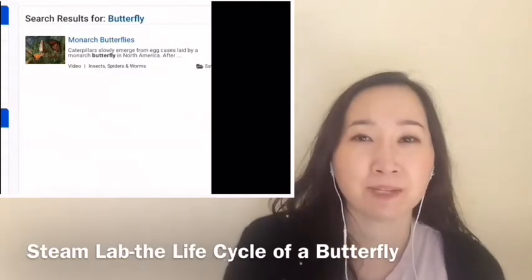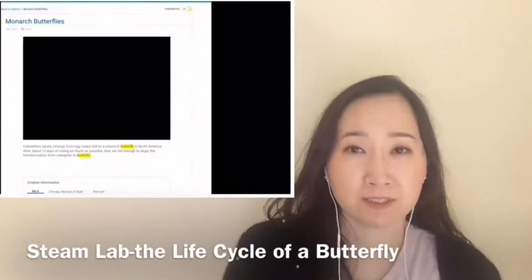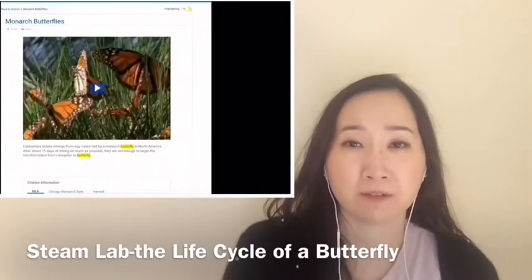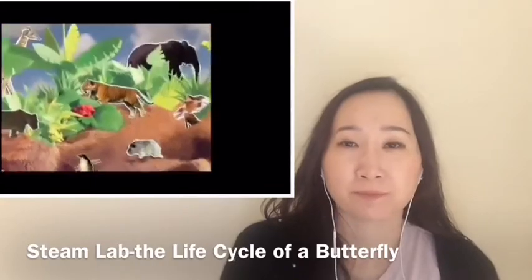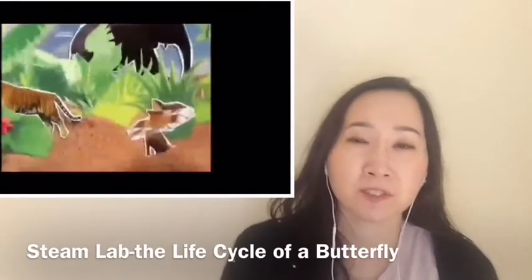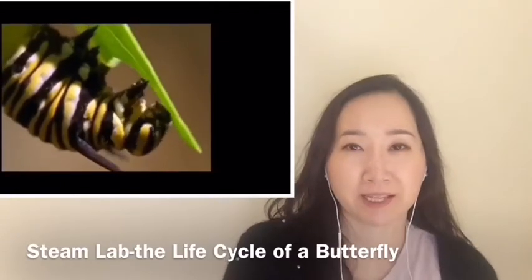So for today's STEAM Lab, I'm gonna cover metamorphosis and also the concept of magnets and how it works. I hope you guys continue to watch this video and have fun with that.